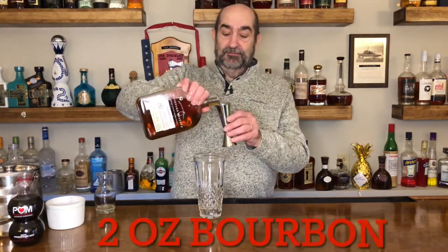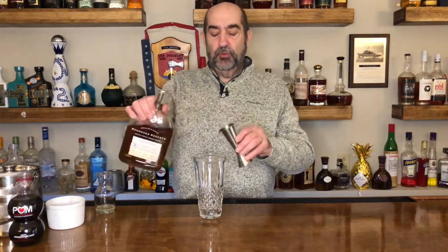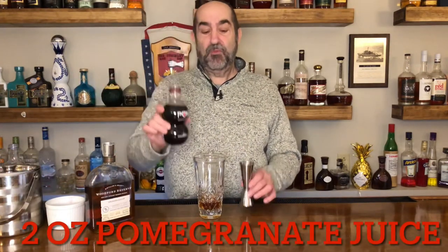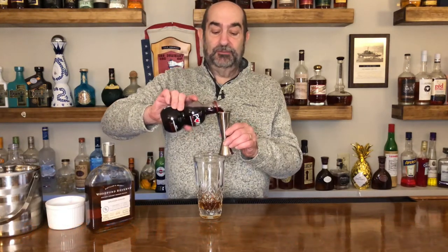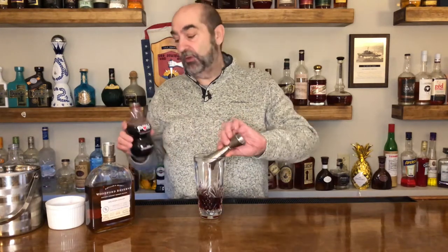So with no further ado, let's get started. You're going to take a shaker and the first ingredient going in there is two ounces — today we're using Woodford Reserve bourbon. Next we're going to use two ounces of that very seasonal pomegranate juice. You know it's Thanksgiving, you know it's Christmas time when you're using pomegranate. Two ounces go in there.